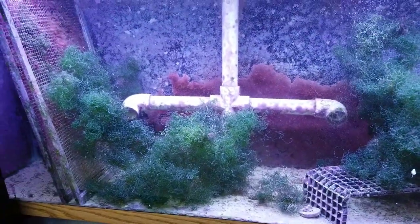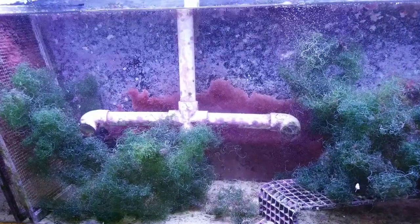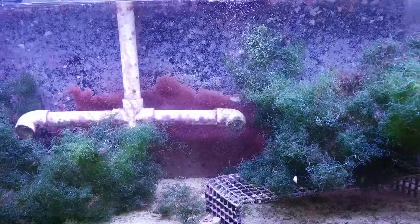I always recommend having a fish in your sump. A lot of people just put chaeto in there and then it starts getting nasty. Make sure you put in a little fox face or a tang or something in there, because this was completely messy and he cleaned it all up.